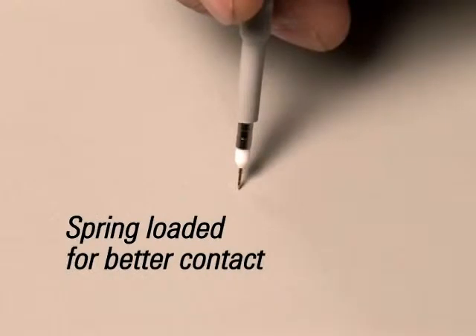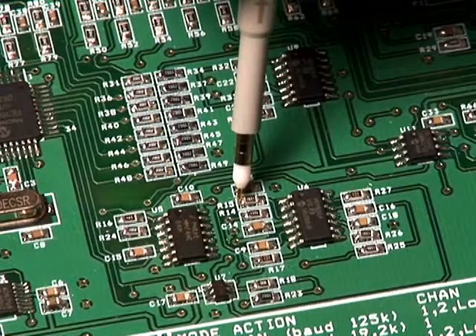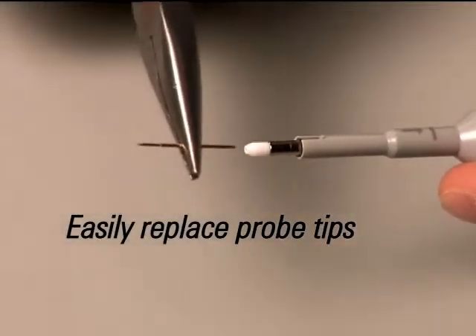The N2870A passive probe's tip is spring-loaded, helping keep it from slipping off a device being probed. Also, broken probe tips can be easily replaced.